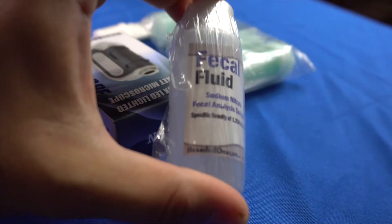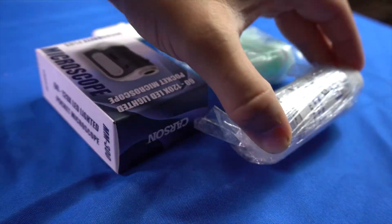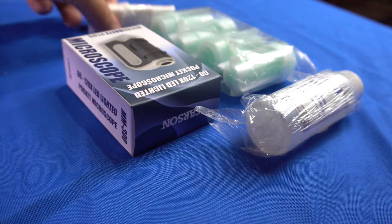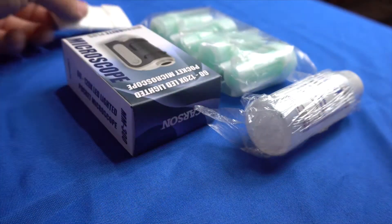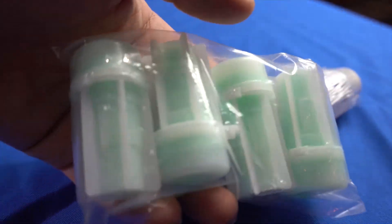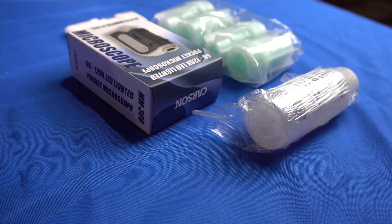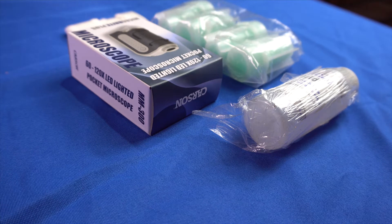You're going to need a microscope, some slides, and a fecal test kit. All of these items were provided by Stargazer Exotics and a link to this exact kit is in the description of this video.